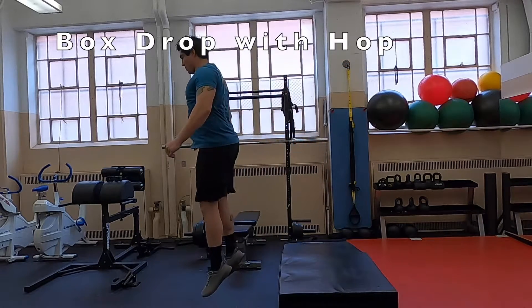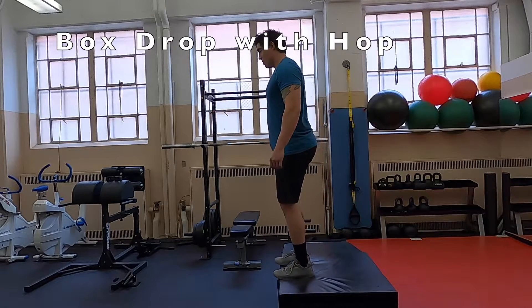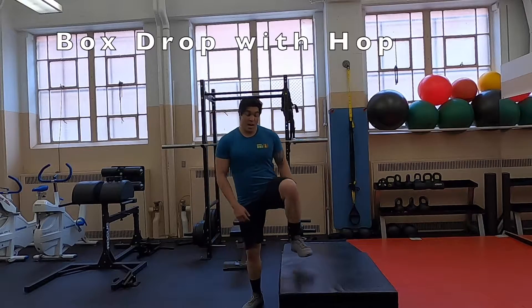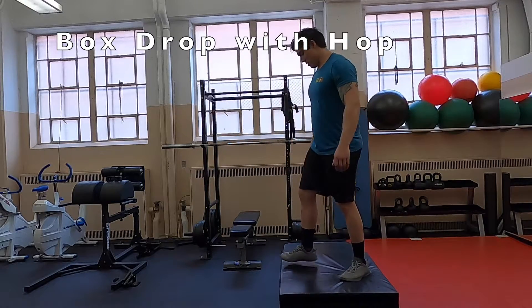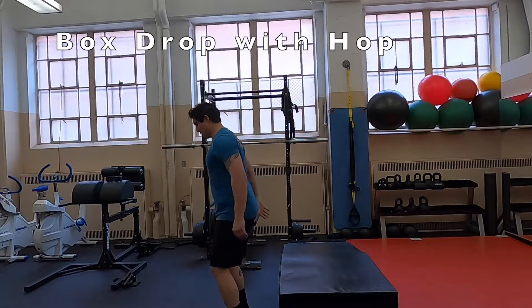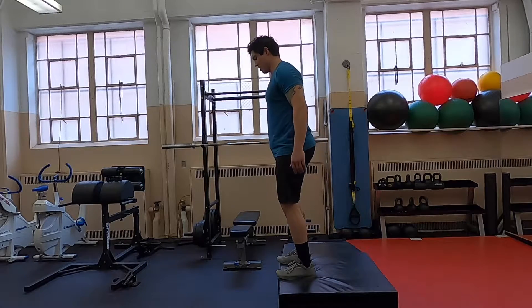Now we'll add a little bit more of a reactive portion by dropping down and then hopping straight back up. Note that I'm not going to full depth because I'm trying to get some knee and ankle stability. Notice that this is a little bit tough on the ankle joints, so make sure clients don't have any ankle problems and address ankle stability before moving to this more difficult version.